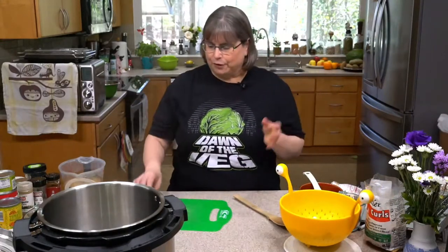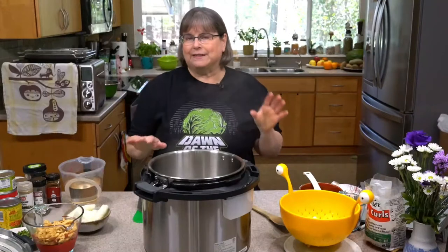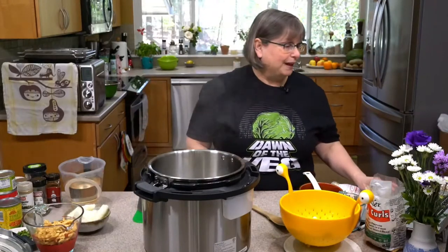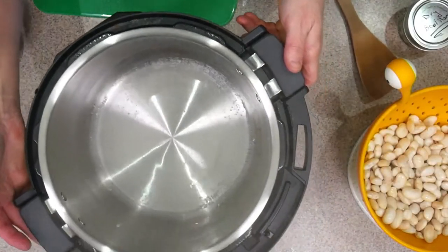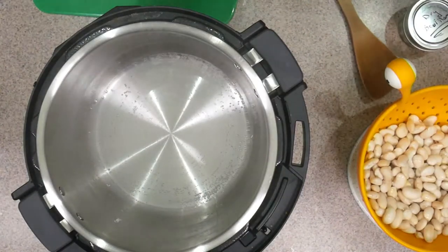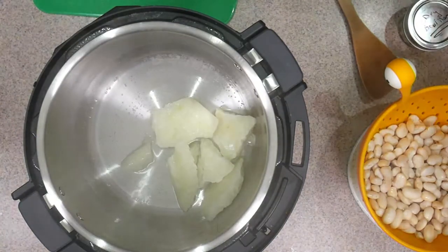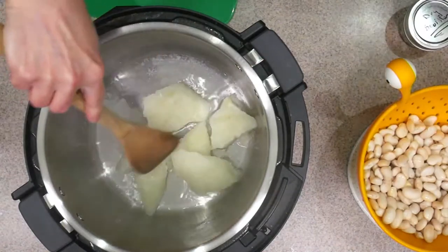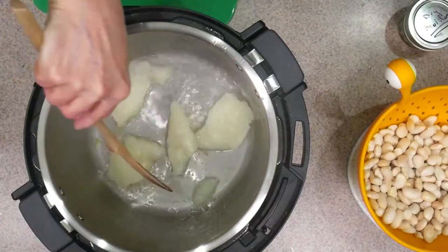While I'm talking, I thought we'd start sautéing the onions. I'm using my fancy Duo Evo Plus. I've heated up just a little water because I'm water sautéing about half a cup to a cup of minced onions. Those are frozen onions — we'll just chop them up. I actually mince these a lot and it's okay.